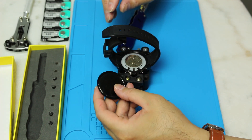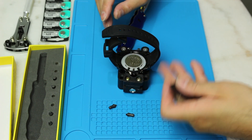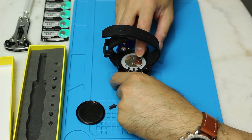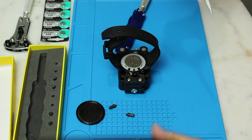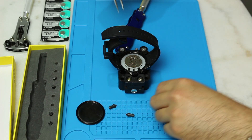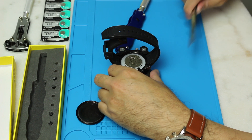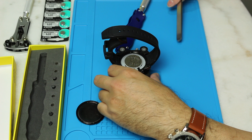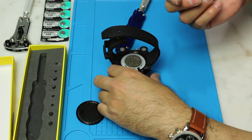Just turn it until you can't turn anymore. There you go. Wow, the back feels heavy. So this is where the battery is located. I'll get my handy tool. By the way, this mat is nice and handy to buy yourself — it's supposed to be fireproof and scratch proof.